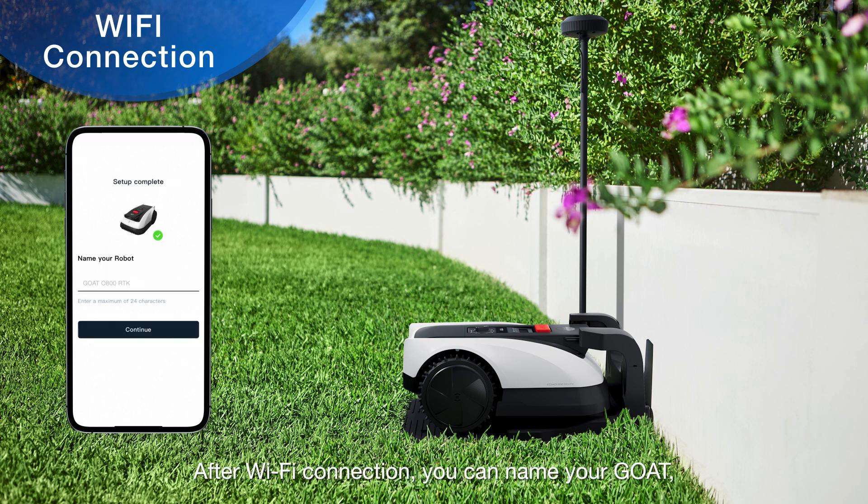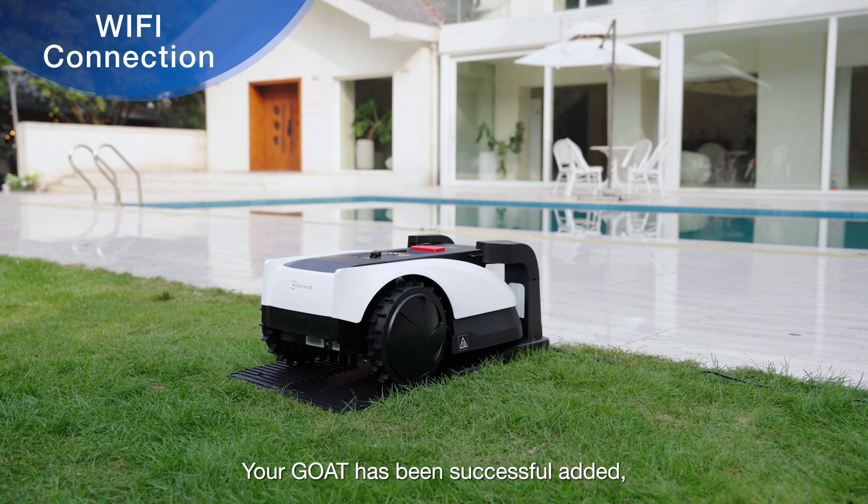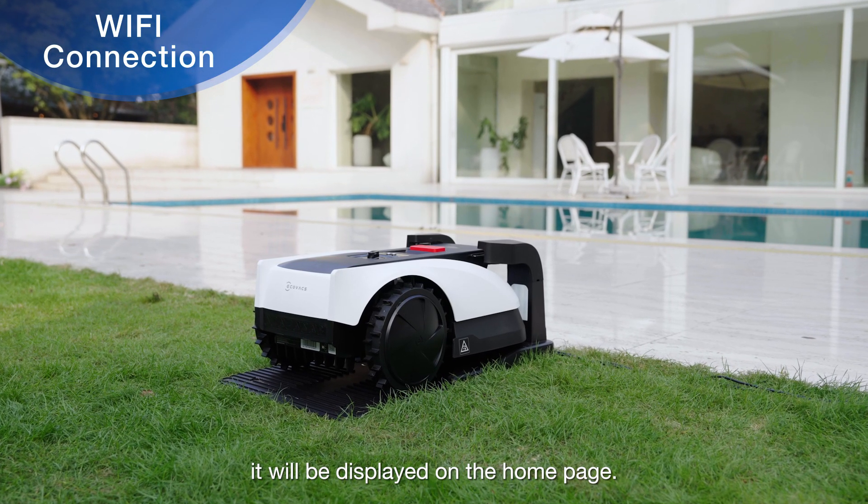After Wi-Fi connection, you can name your GOAT and set the time zone. Your GOAT has been successfully set up and will be displayed on the home page.